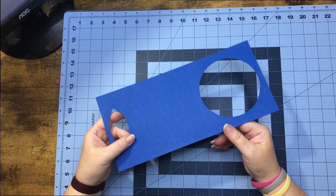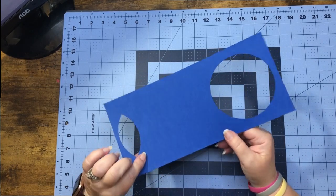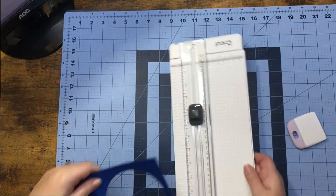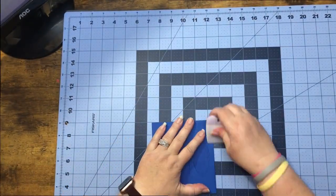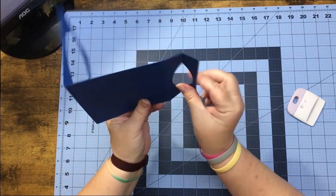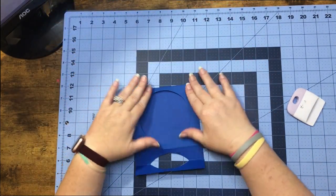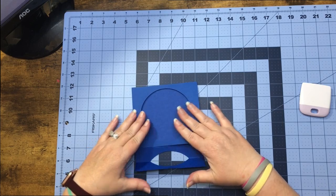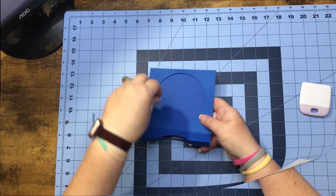Now that we are back at the table, what we can do is go ahead and work our three score lines that we have on our card base. So now we have our card base worked, and I want mine to open like so. This is going to be the top and will open flat, pulling back to us.